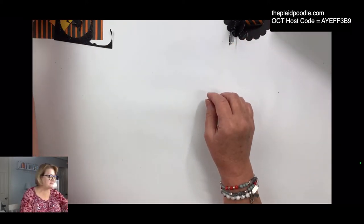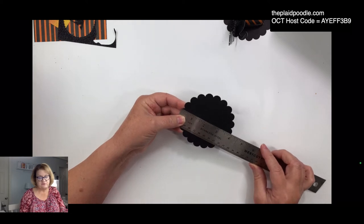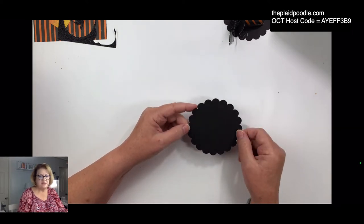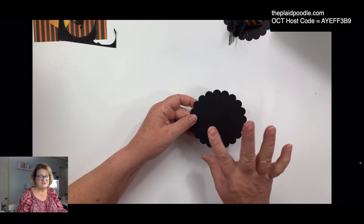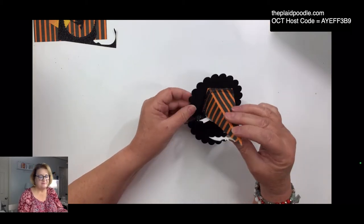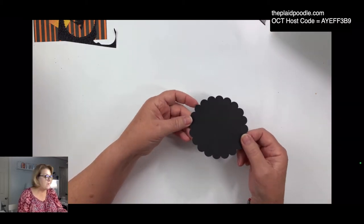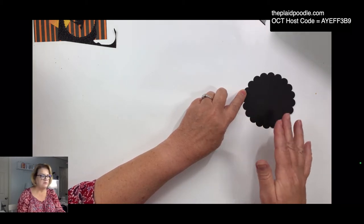For the base you're going to need about a four-inch circle. This is a four-inch scallop circle that I cut with my electronic cutting machine, but you could just trace around a saucer or find something that's four inches — you may have a four-inch circle die, or just hand-cut a circle. I tried using Stampin' Up's layering circle dies but they're just too tiny; the base was too small for the cone. So you need a four-inch circle for the base.